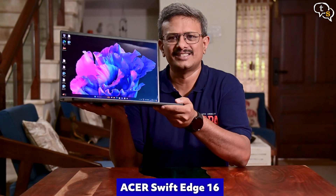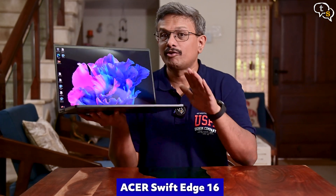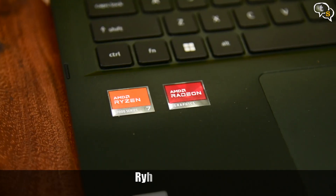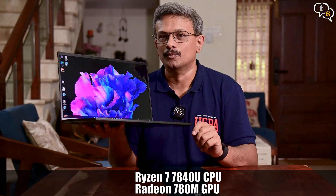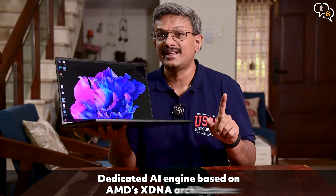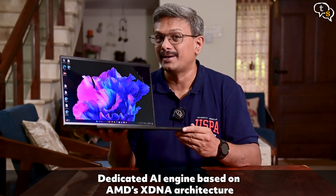This is the Acer Swift Edge 16, a thin and light laptop equipped with the AMD Ryzen 7 7840U CPU and the AMD Radeon 780M GPU. The laptop also has AMD's AI features, which we'll take a look at in a bit.